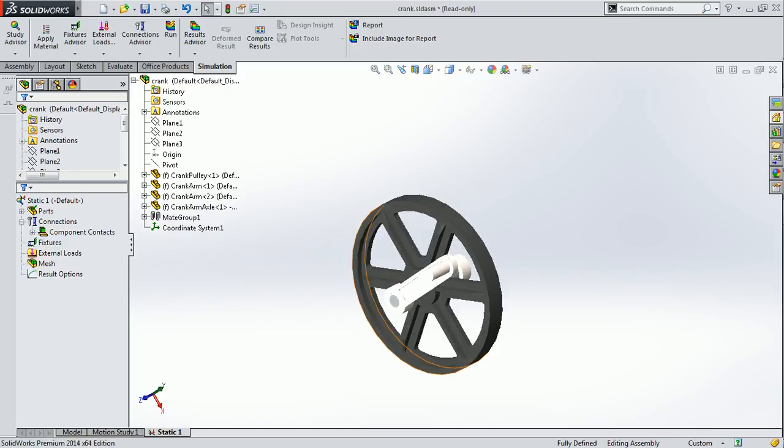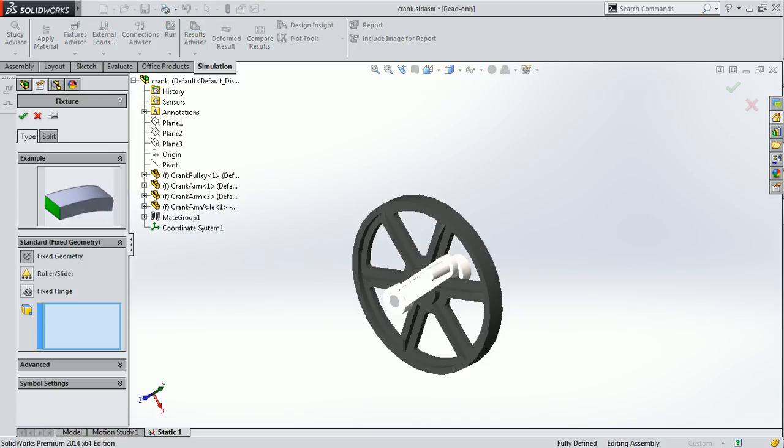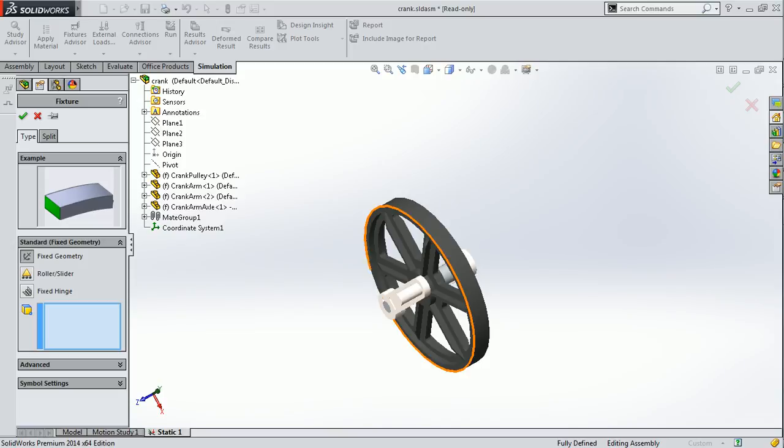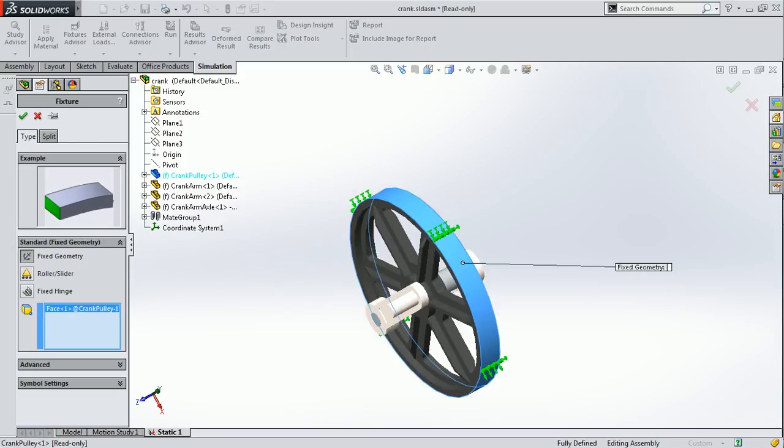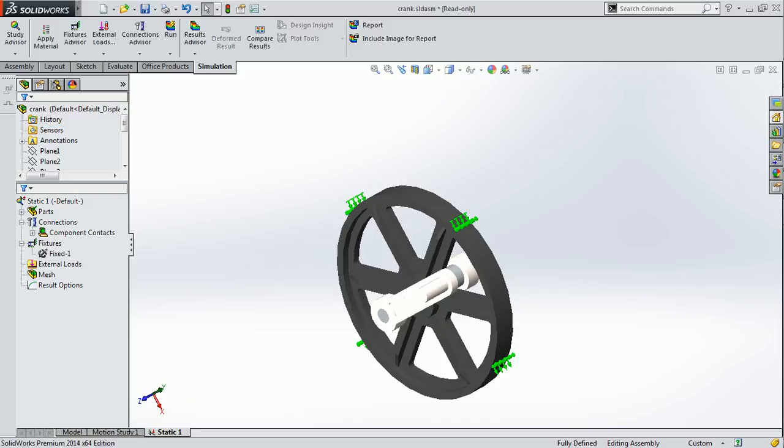After that, you have to apply a fixture on this surface of the pulley. For that, right click on the fixture and click on fixed geometry, then select the face which you would like to fix. After clicking, as you can see, the selected face is shown in this box, so this pulley is going to be fixed.